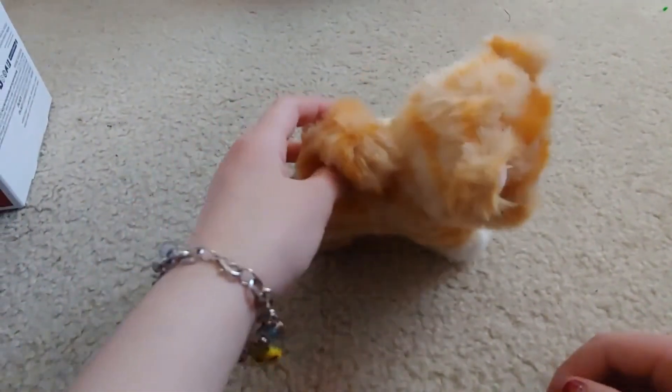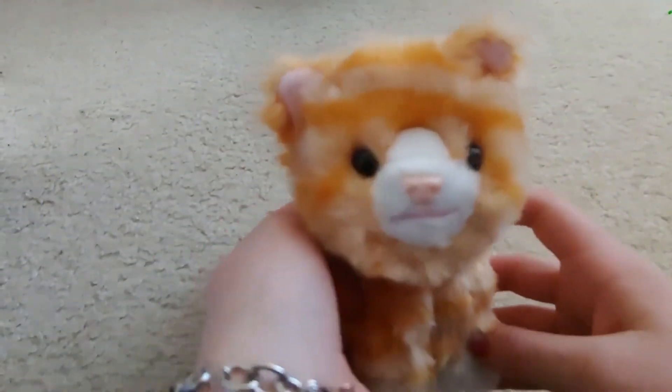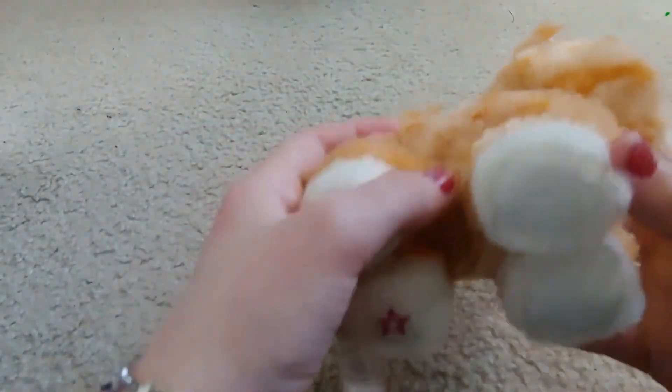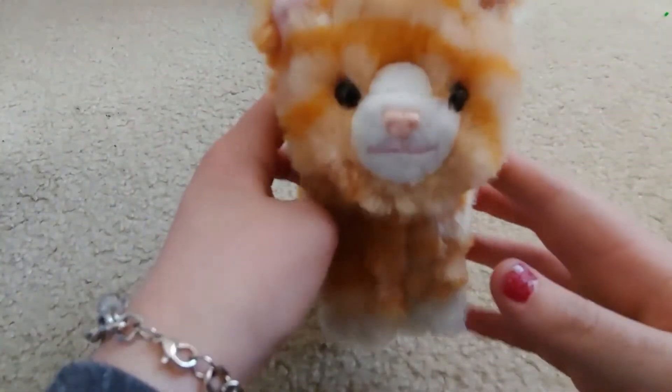You can make it look like it's laying down, standing up, or sitting on the ground. She has a really cute face — I love this face. It might be the cutest one they've done so far, and the tail is fluffy too.